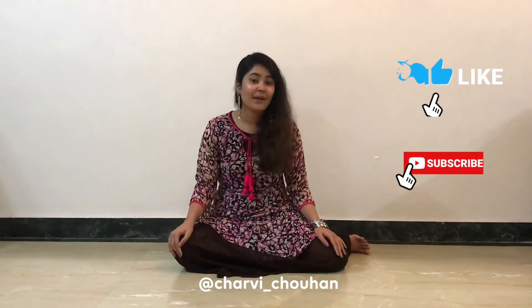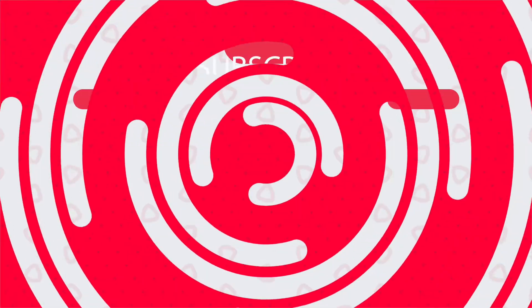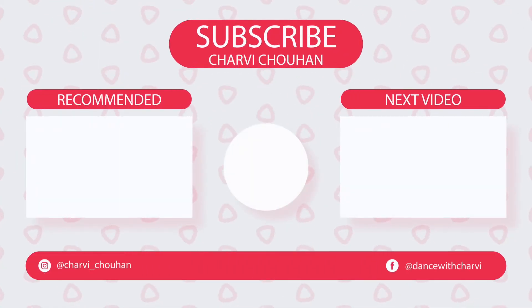I hope you guys enjoyed this tutorial and I am waiting for all your videos. Don't forget to subscribe to my channel. Thank you.